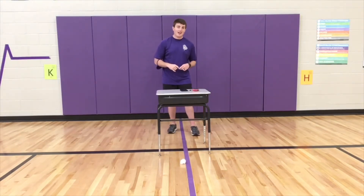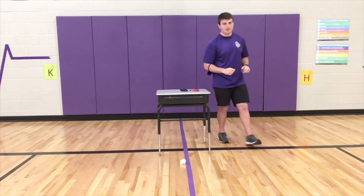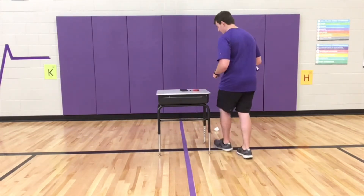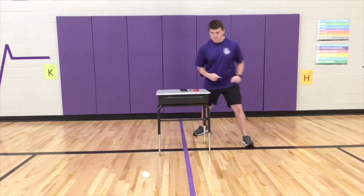Now when it goes to the other side, when it goes through, that means I earned a point. I get to run around to the other side and I'm going to kick it back through. Now I want to keep it nice and light because I want to keep control of it, and I'm going to have one minute to run back and forth and see how many points I can get.